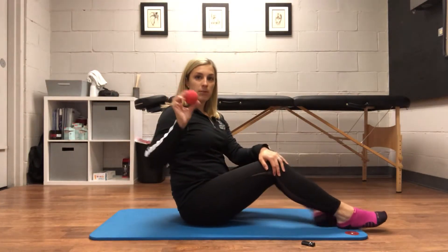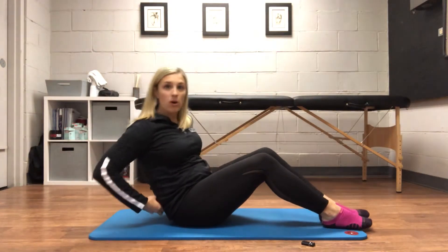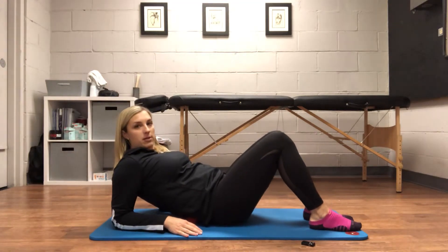So what you're gonna do is take the ball and find it in that area. You can also do this against a wall, but you're gonna lay back on that area and just kind of find where it feels like it might be a little bit tender.